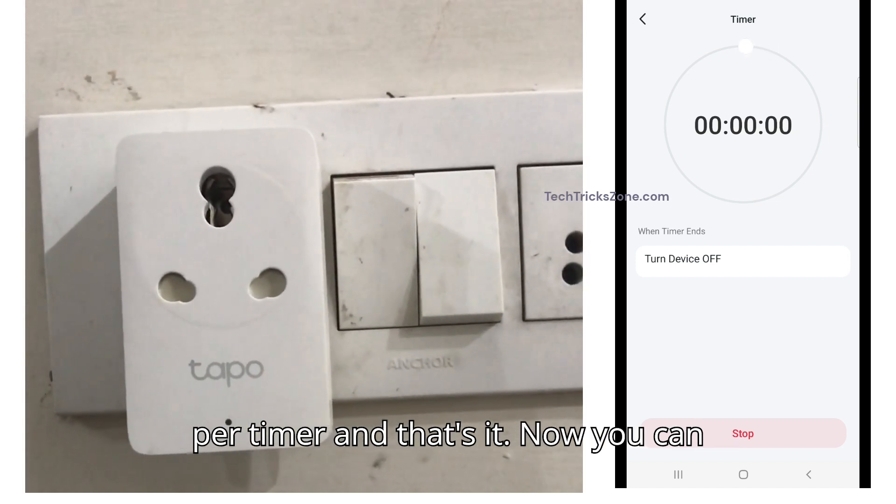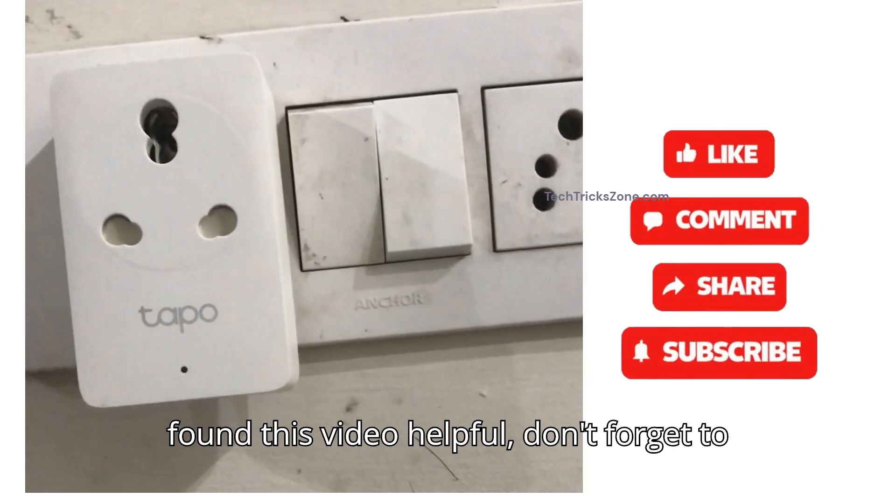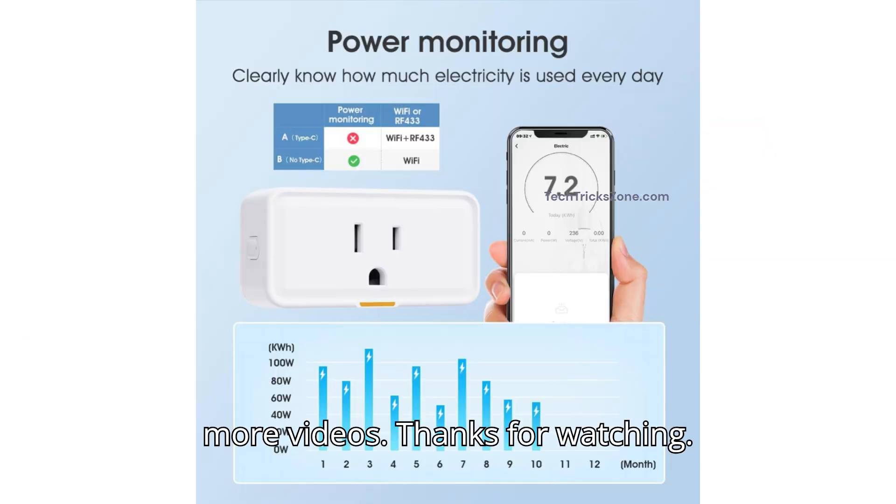And that's it! Now you can save electricity with the timer. If you found this video helpful, don't forget to like, share, and subscribe to the channel to get more videos. Thanks for watching.